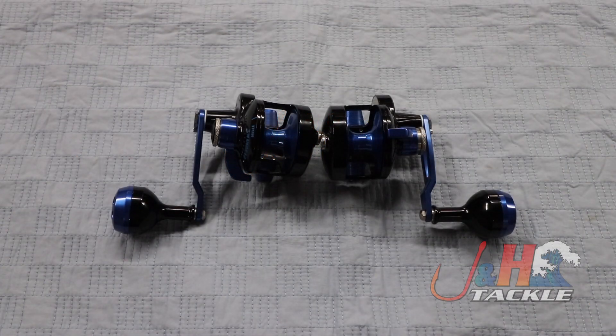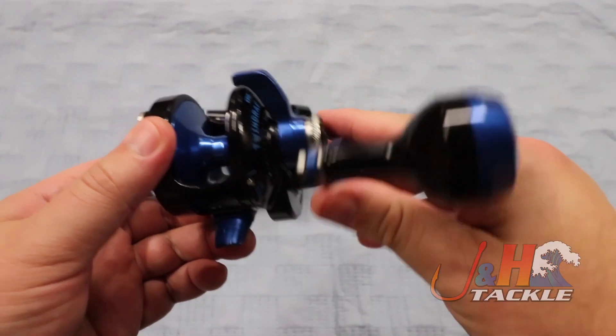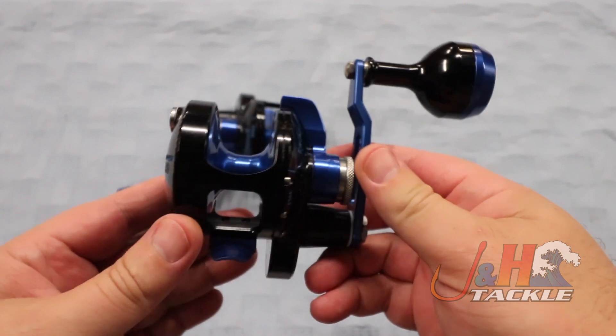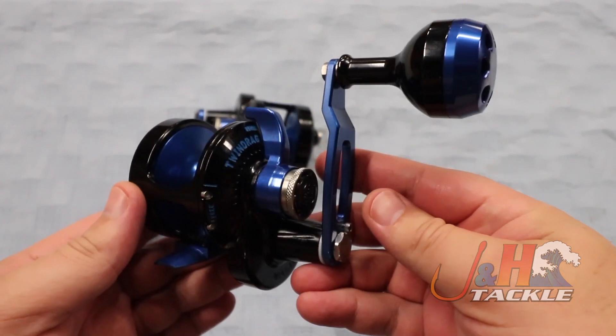Hey guys, it's Josh over at J&H. This is the Accurate Boss Valiant BV300 in the 5 to 1 gear ratio. When Accurate announced they were going to bring out more 5 to 1s, I decided to do things a little bit differently and asked for this black-blue colorway, which I think looks absolutely sick.